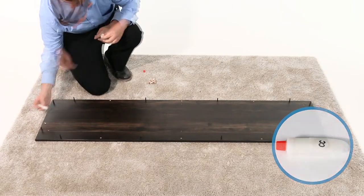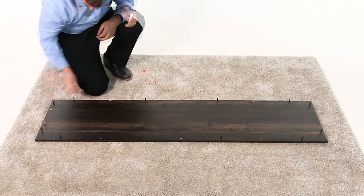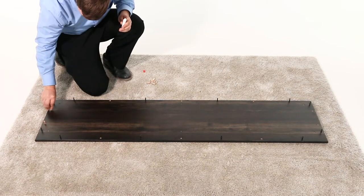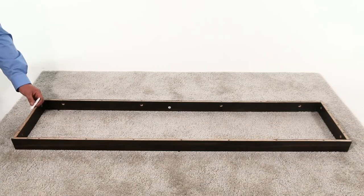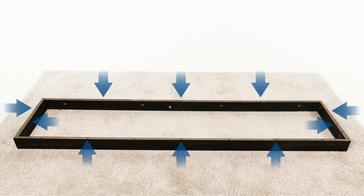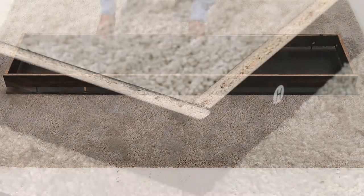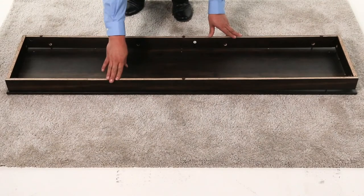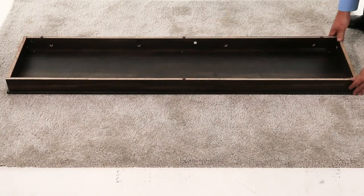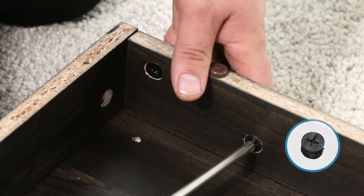Next, glue 10 wood dowels into the bottom shelf, part E. Then insert a drop of glue into each of the 10 dowel holes in the assembled base. Then align the assembled base with the bottom shelf, part E, ensuring that the pilot holes for the corner connectors face the front bottom shelf. And then press them together. Now, secure the assembly with 12 cam lock connectors.